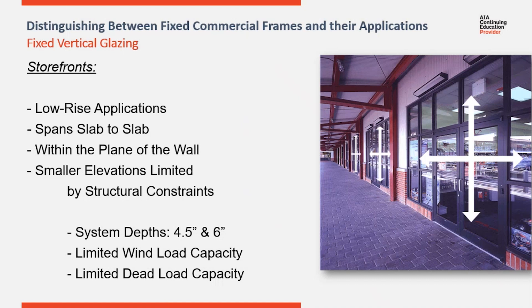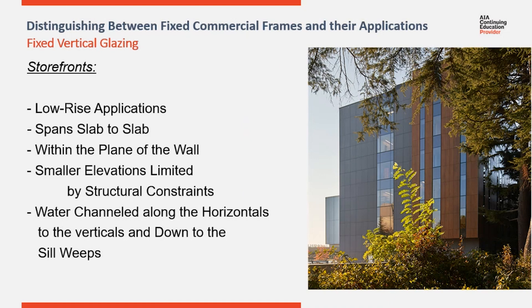This would also increase the tributary area each vertical must support, potentially overpowering the elevation. A major difference between storefront and curtain wall is the way each handles water that enters the system. Storefront systems drain water down the vertical members to the sill, where it weeps forward and out. On tall, narrow window elevations like you see here, wind load and dead load are not limiting factors. But because of how the system weeps, if you tried to use storefront here, you could overload the system with water, leading to a leak to the interior.